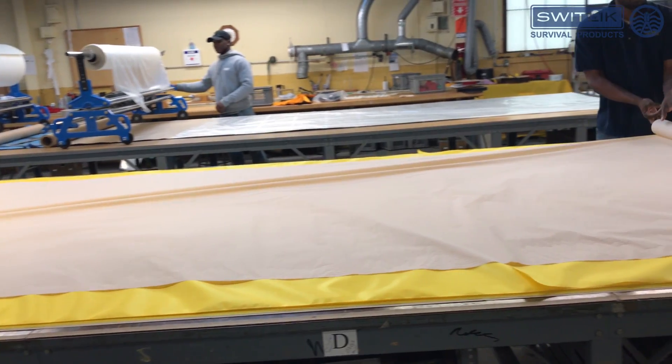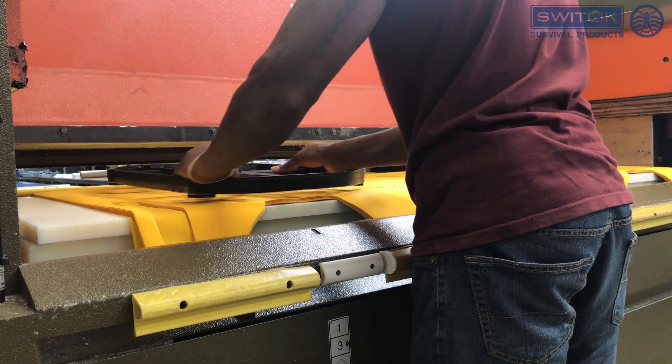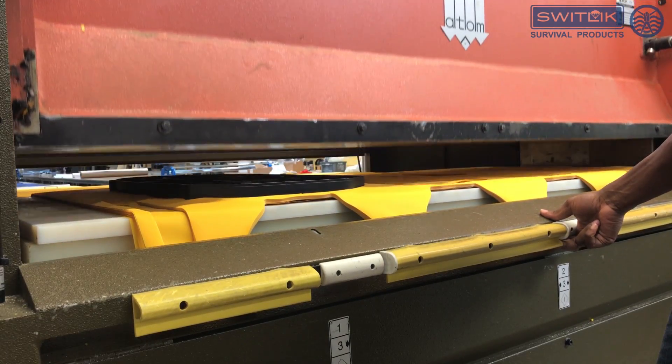In preparation for cutting, the fabric is laid out on the table in layers 50-ply deep. The fabric is then fed into the hydraulic press, which uses steel frame cutting dies to cut the fabric in the shape of the LifeBest Preserver.